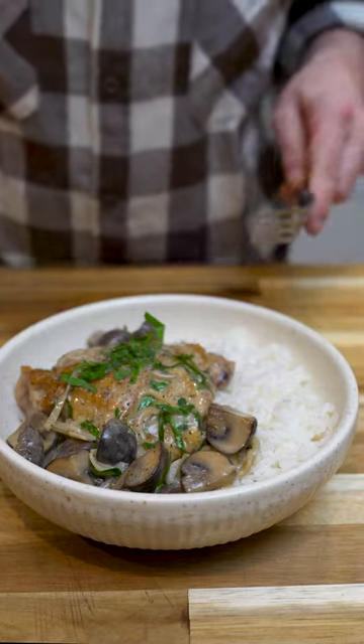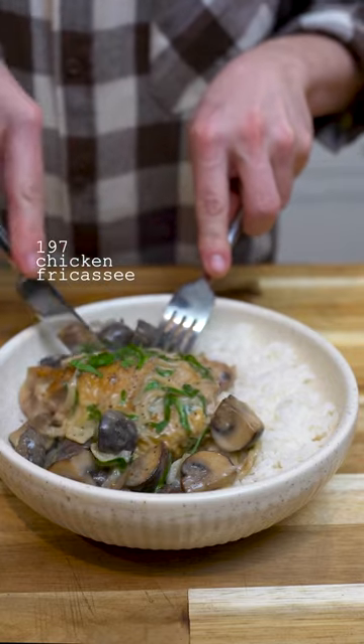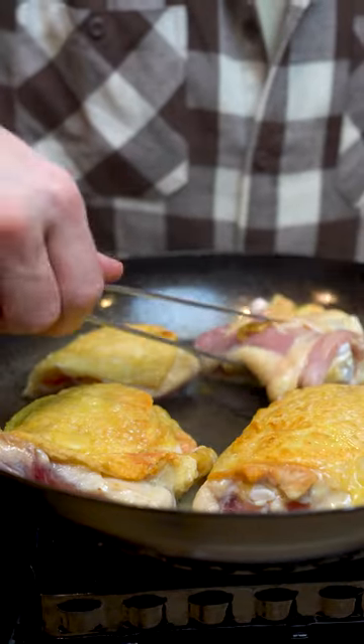Alright, there are a couple bumps in the road, but chicken fricassee is kind of worth it. It's a really good chicken dish. Basically, it's just stewed chicken in a mushroom sauce that's finished with a touch of cream.